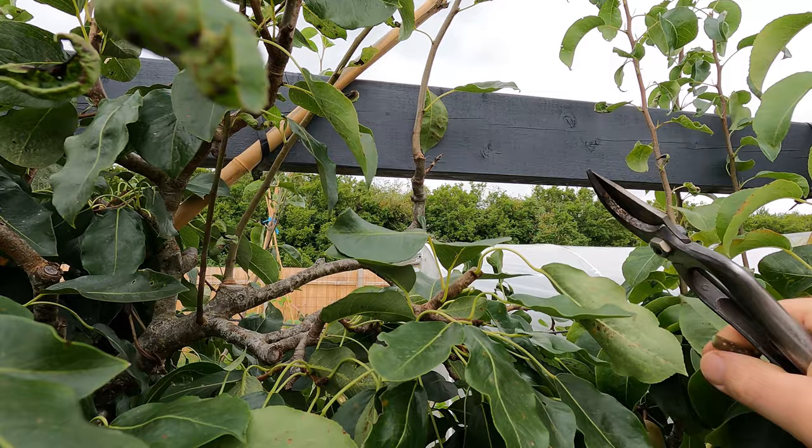Same thing again — these leaves are part of the basal cluster. I'm going to ignore those. That is the first one above the basal cluster and I'm going to cut back to there. One more example: I've got three leaves clustered around the base of this new stem — that is the first bud above the basal cluster, and away it goes.